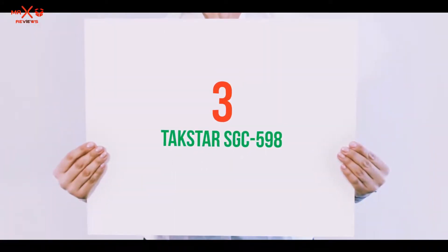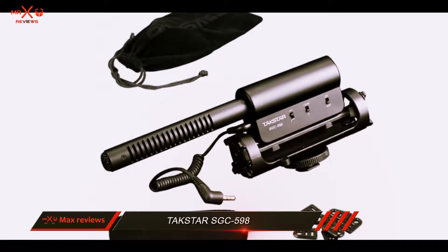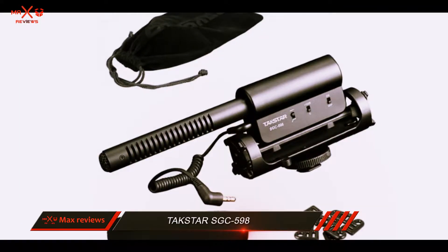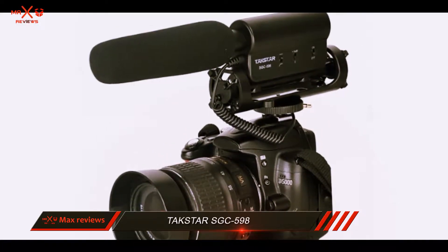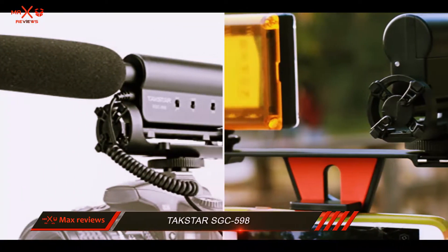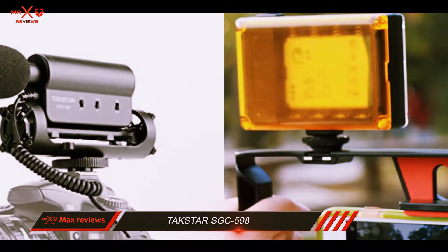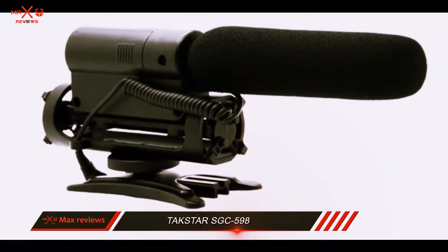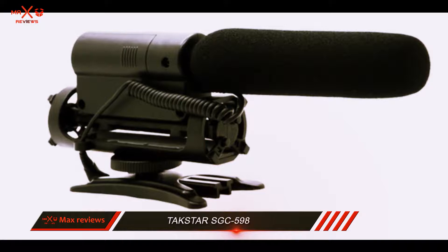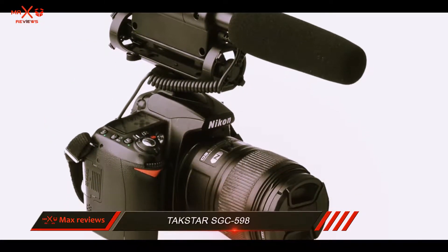Starting at number 3: the Takstar SGC-598. Looking for a great microphone but don't want to pay a fortune for it? Then look no further than the Takstar SGC-598. Specifically designed for your DSLR, its high-sensitivity condenser ensures quality recording from these cardioid polar pattern devices. The heart-shaped single-point pickup will reduce environmental noise.